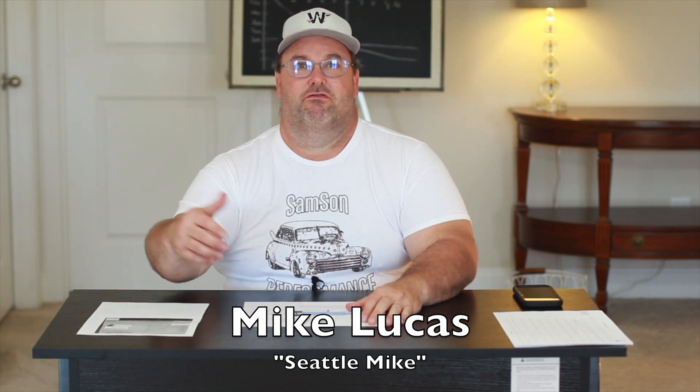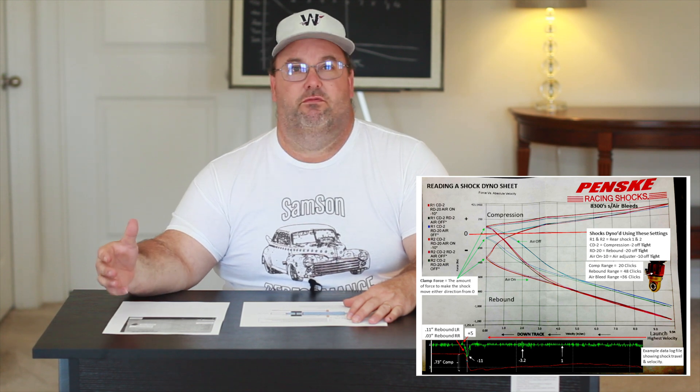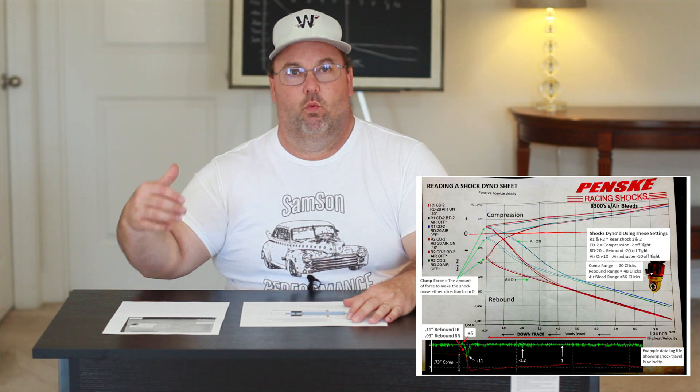Mike is gratefully getting back into drag racing and helping drag racers, especially at the pro mod and 10-and-a-half outlaw level. Mike reached out and shared a lot of good data, especially around how to square up a chassis, so that I can build on my shock dyno videos and help you understand real-world examples from data logs of a pro mod run using Penske 8300s with air bleeds — understanding how those valvings work during an eighth-mile pro mod run, along with velocities, compression, and extension changes during that run. I think you'll find that video pretty awesome. More to come on that.